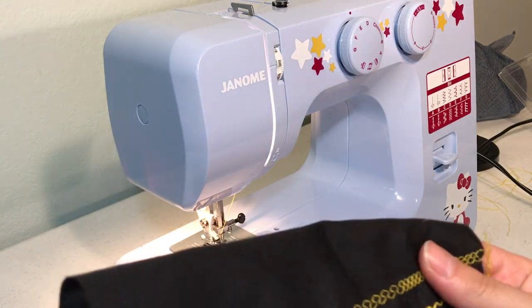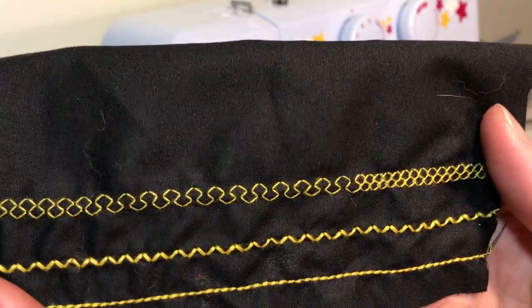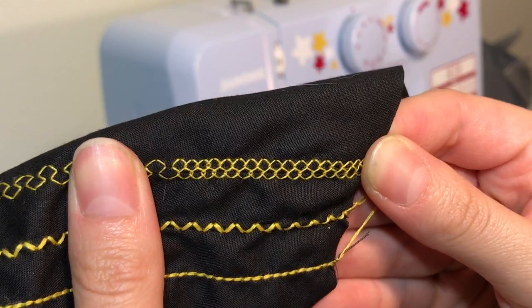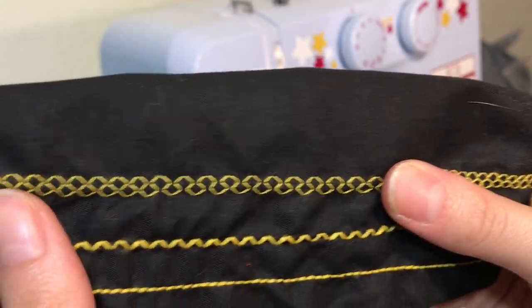Now this is really impressive to me. Look at how amazing that honeycomb stitch looks, especially on the right-hand side. I've never seen a machine that produced a honeycomb stitch that looks that good, and I think that's why I especially love this machine. It's easy to work with and the stitches are just amazing.